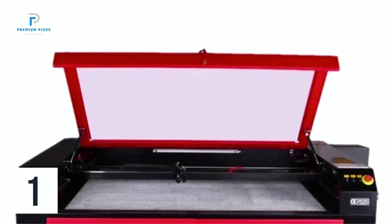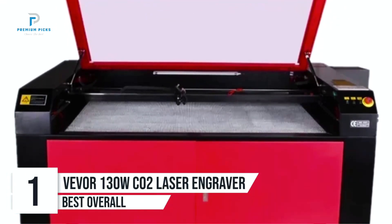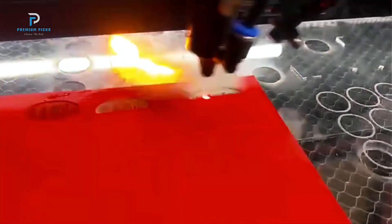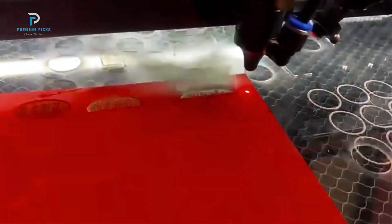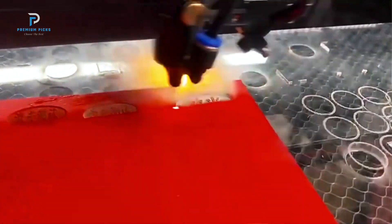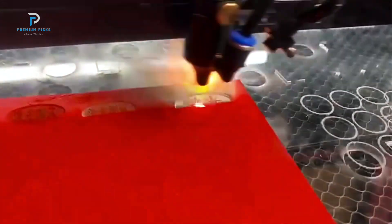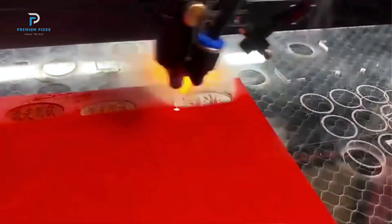Number one: VEVOR 130W CO2 Laser Engraver. The VEVOR 130W CO2 Laser Engraver is a powerful, industrial-grade engraving and cutting machine, perfect for those who need precision and versatility across a wide range of materials. This laser engraver's 130W CO2 laser tube allows it to engrave and cut materials like wood, bamboo, plexiglass, leather, marble, and even glass, making it an excellent choice for industries such as advertising, gifts, and design.